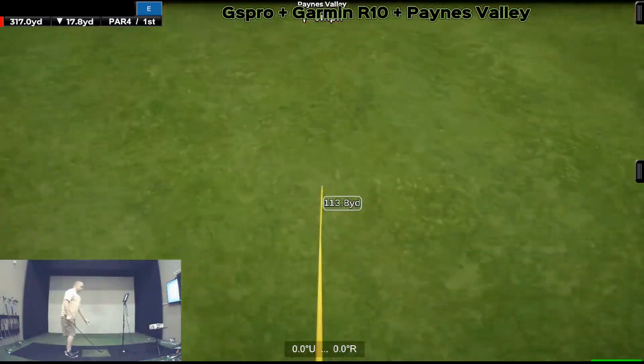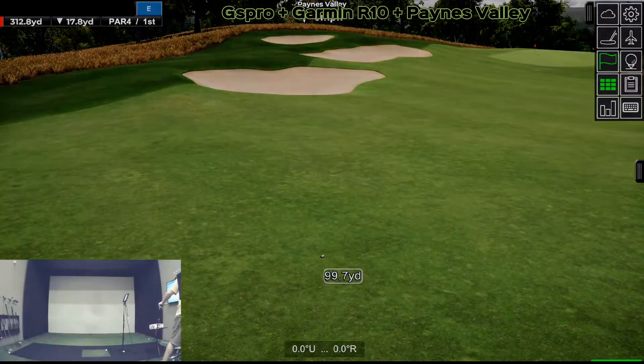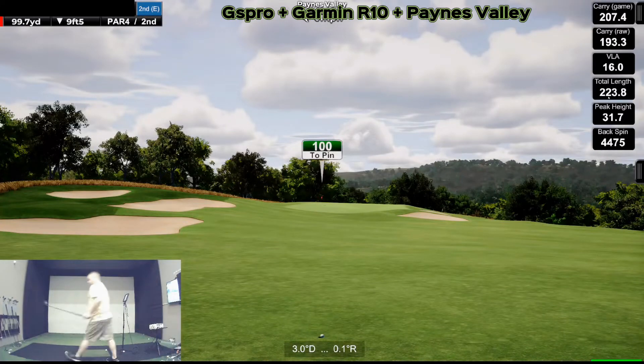Let me pull up the distances here so we can see what we're getting. Okay, that's good — 207 is not right for that swing for that club. I'm at 100 yards, not that club. I'm just going to hit a 56 here, and obviously putts are not turned on because you can't putt through Garmin.